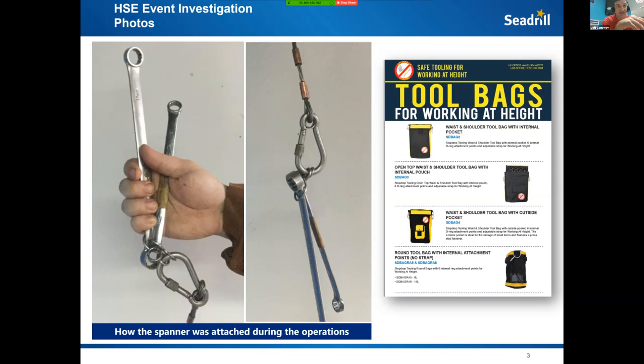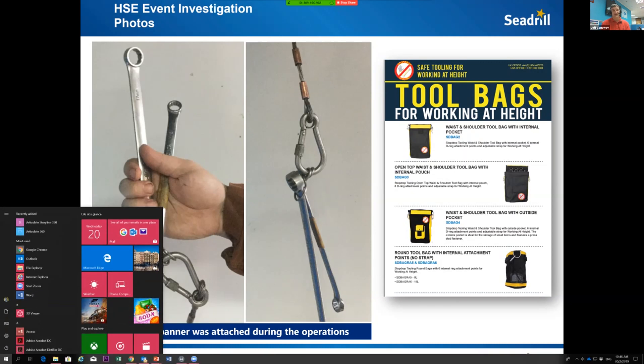If you look at the second bag, it has different separate clips so you can put lanyards in for each spanner, take one size out and put it back, and it has pouches for bolts. If we find a proper setup that works for the mechanics — and of course you need to talk to the mechanics and ask if it's practical — a simple waist-shoulder bag solution could have helped this mechanic be much better equipped.